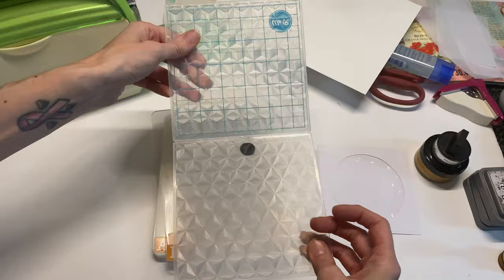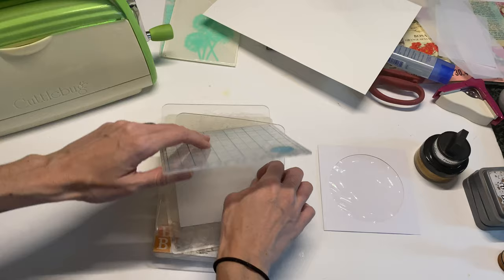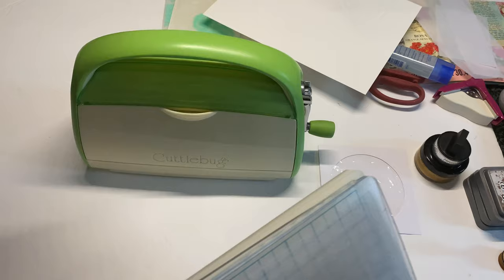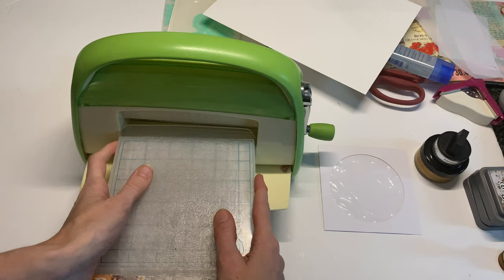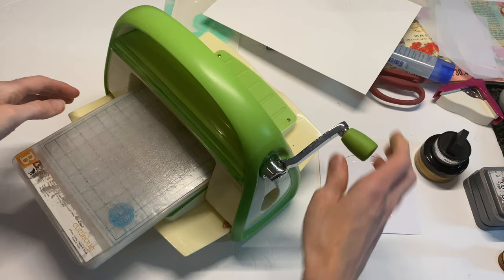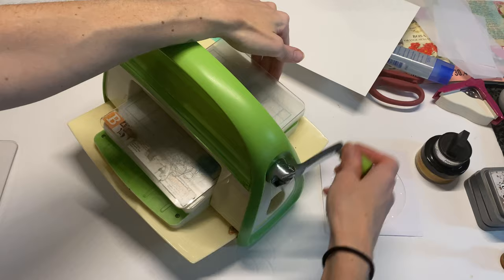I'm going to use some vellum paper and go ahead and just stick it in the embossing folder. I'll be honest — my die cutting machine is super old and a mess, but it still works. We're going to set this up and run it through, and then we'll get into our main project, the journal, after we do a couple of simple projects first.